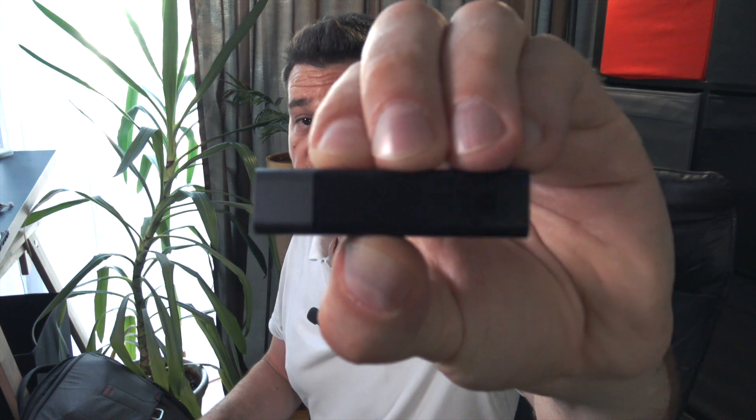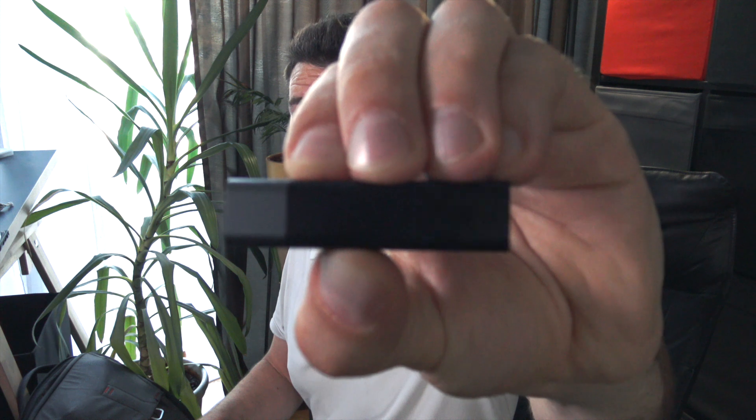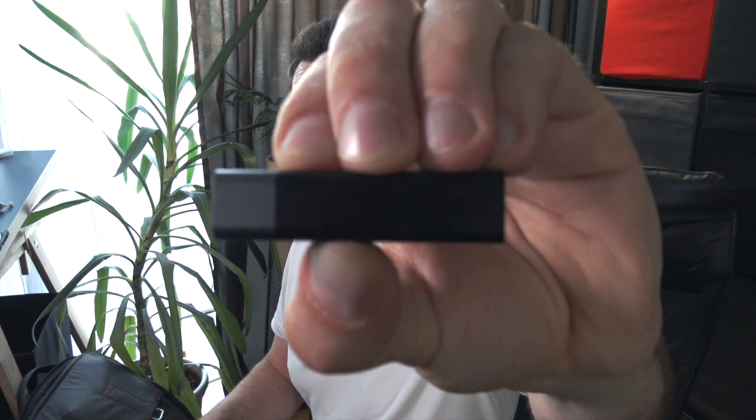To turn on the receiver, press and hold the red button for approximately 10 seconds. You'll see it start flashing blue, and then as soon as it starts flashing red and green, you can let go of the button. This means the mic is now set as a receiver.